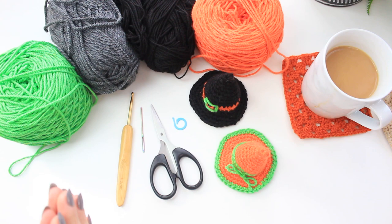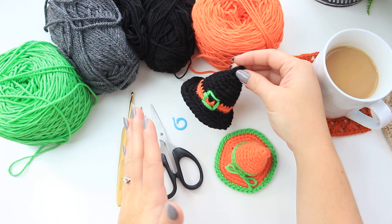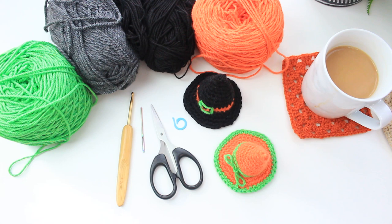Hi everyone, welcome back to another video. This is Bruna. Today I'm going to show you how to crochet this super cute little witch hat — it's just the cutest little thing I've ever seen. I'm going to be doing the one with the buckle, but you can also do it with the ball, which looks also super cute. This is what I'm going to show you in today's tutorial — it's for Halloween, so if you want to do a garland or use this as a little decoration around the house, you can.